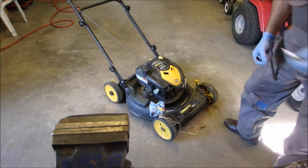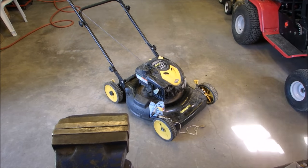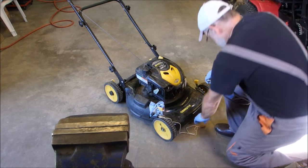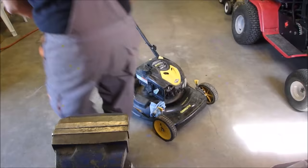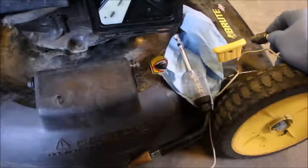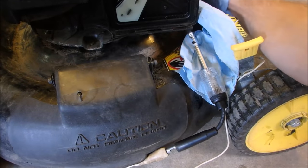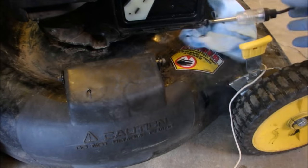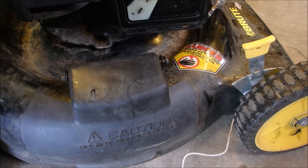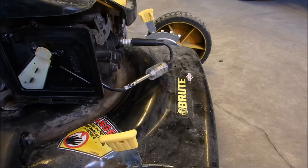I'm just going to try a spare plug that I know is good — RJ 19 LM. Hook it up just with the induction tester and we're going to see if she starts. You guys can watch the tester for me — let me know if it flashes good.